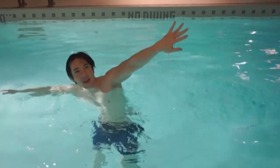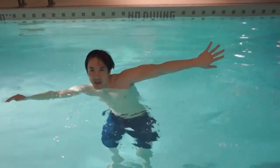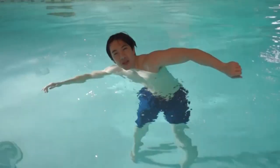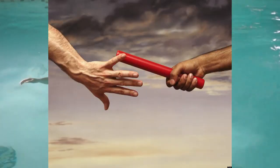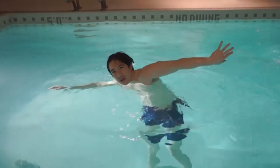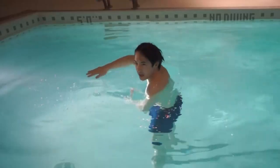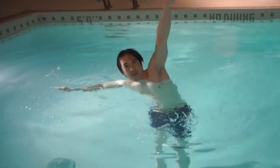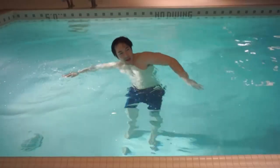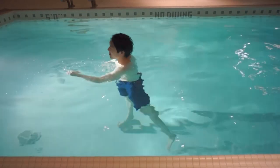When you're doing front crawl, take advantage of that momentum and follow through every time. You want to extend your pinky up — just like you're passing the baton to the person behind you in a relay. Follow through, pass the baton behind you. Pinky always comes up, armpit up, and back into the water. Pinky up, pass the baton, armpits up, and back into the water.